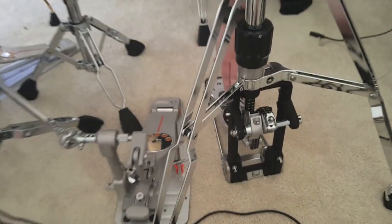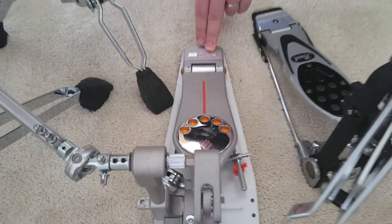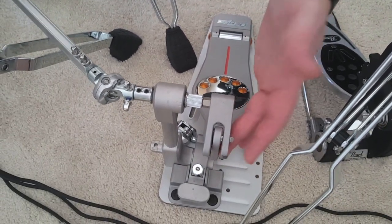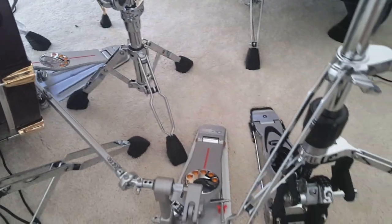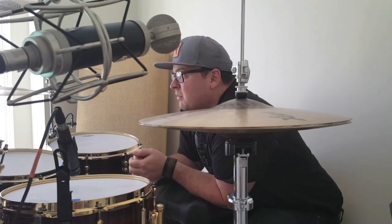I've got all Pearl hardware — the Eliminator hi-hat pedal and the Eliminator Demon Drive, which is a direct drive system with no chains, no grease, none of that. All the stands and everything else are Pearl as well.